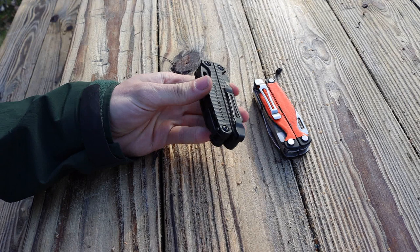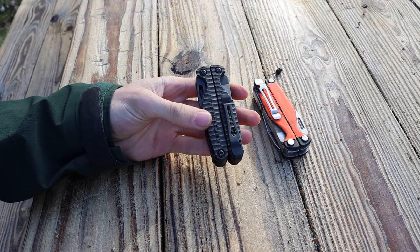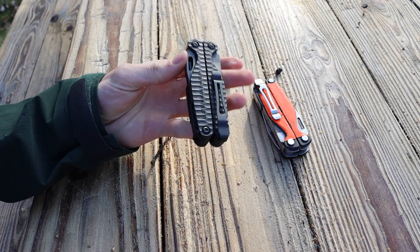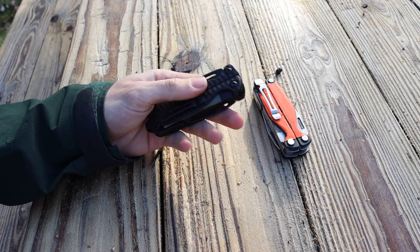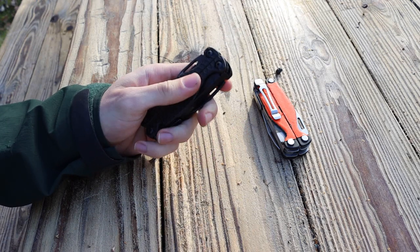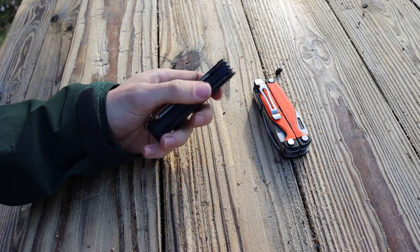That is definitely a plus in both ways. And even if it wasn't any lighter than the aluminum, I'd still consider this a win just on the fact that these panels are a lot more grippy. This simple modification really does make a big difference with the traction of the tool, and I really do love that.